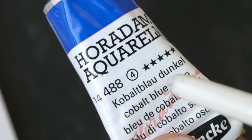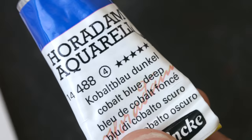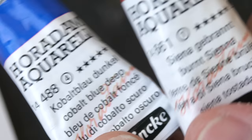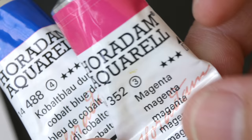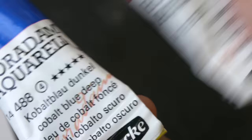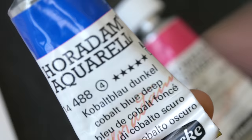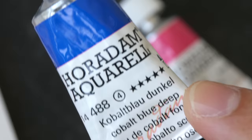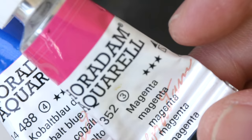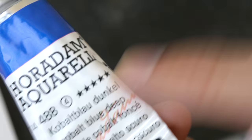Typically, cobalt colors from Schmincke are very expensive, and earth colors are usually from series one. This color I was using earlier — magenta — is from series three. You can also see five stars, which is the lightfast rating. Out of five stars, cobalt colors are usually very lightfast, while this one has three out of five stars, so it's not as lightfast.